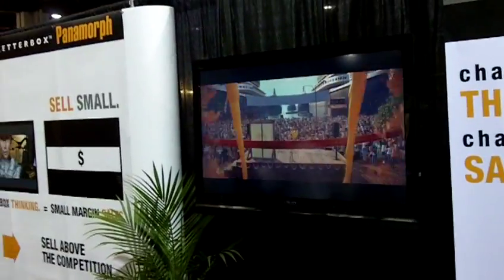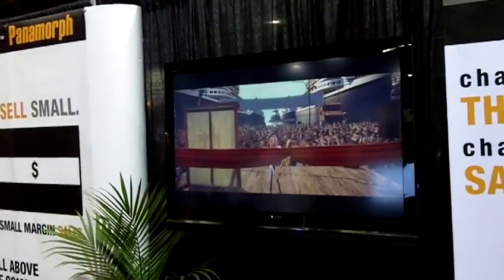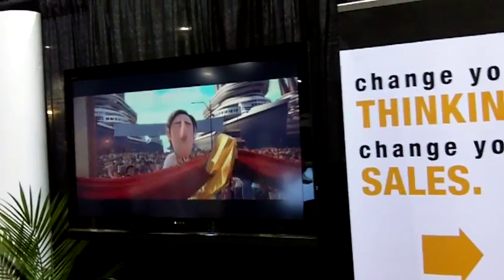The way movies are typically presented, cinemascope aspect ratio movies are presented with letterbox bars at the top and the bottom of the screen to help maintain the original aspect ratio of the film.